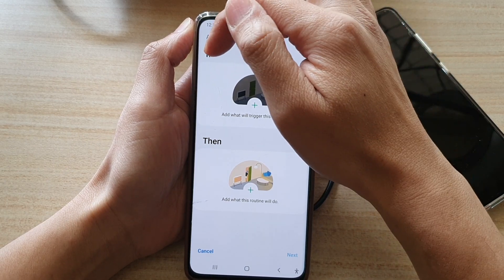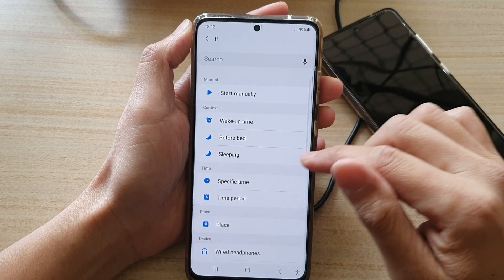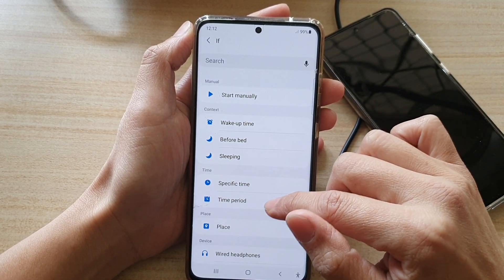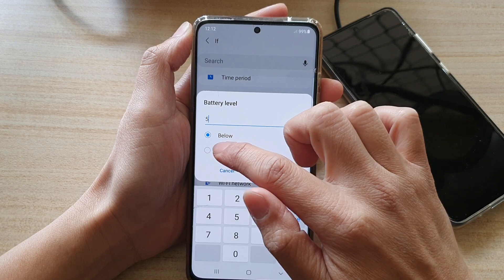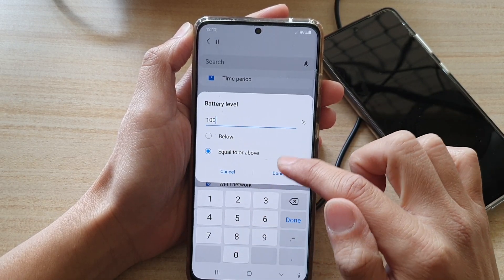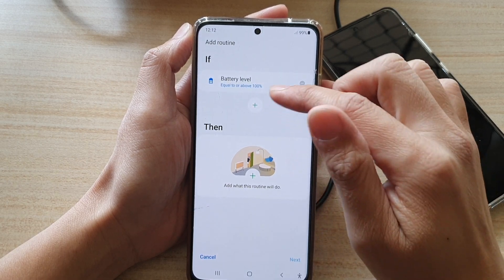In the IF section, tap on the Add button to put in a condition. We're going to add a new IF condition for Battery Level. Choose Battery Level and set it to Equal or Above, so if the battery is equal to 100 or above 100 percent. Then tap on Done.